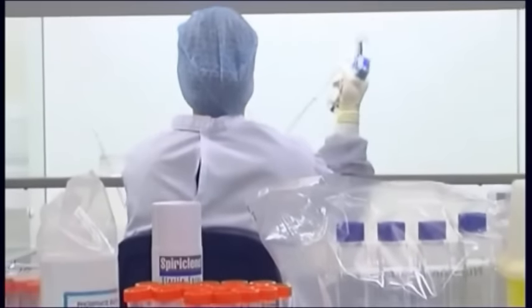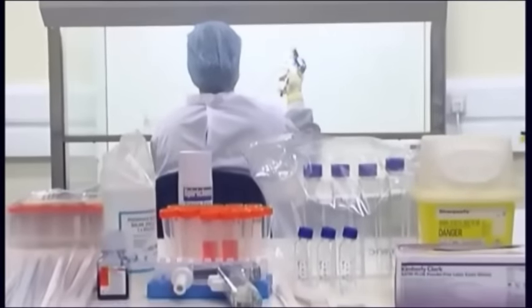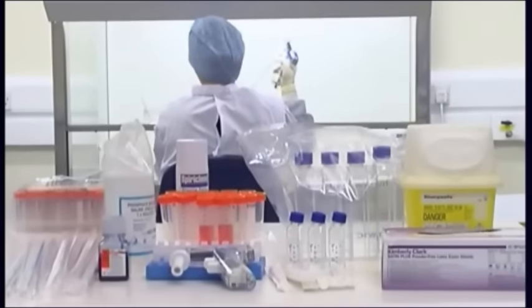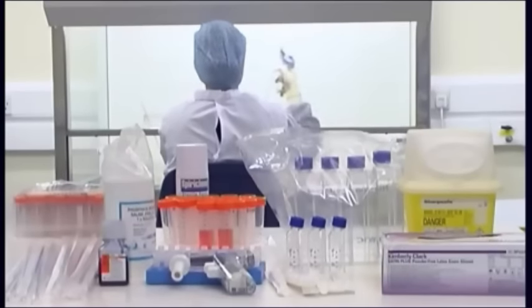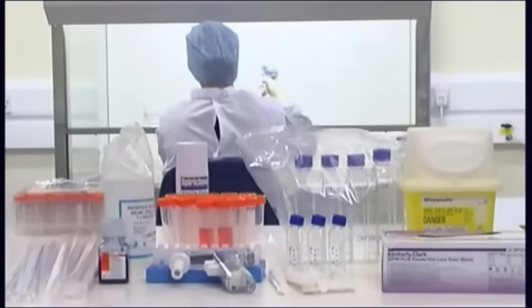Consumables: An effective laboratory will have a wide range of consumables available. The majority of cell culture flasks, centrifuge tubes, and pipettes are available in single-use sterile packs. These ensure a high level of quality assurance and eliminate the need for validation of cleaning and sterilization procedures.